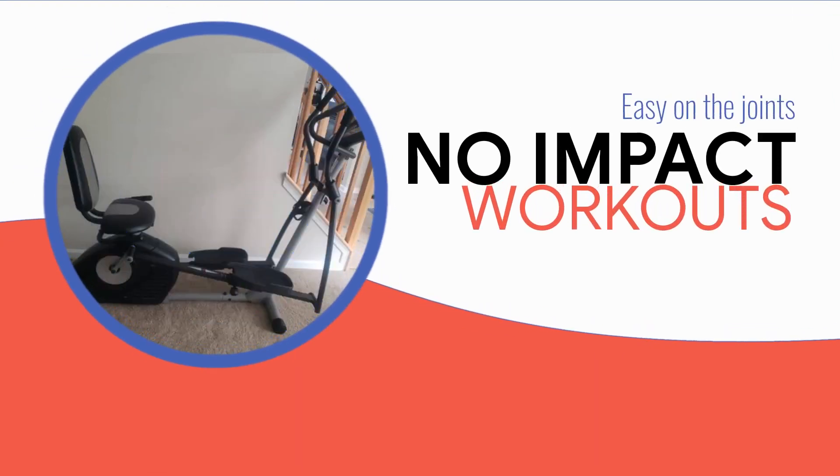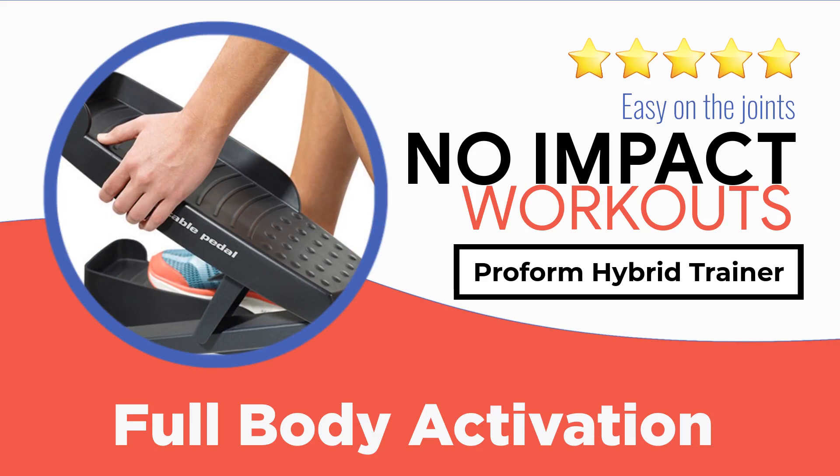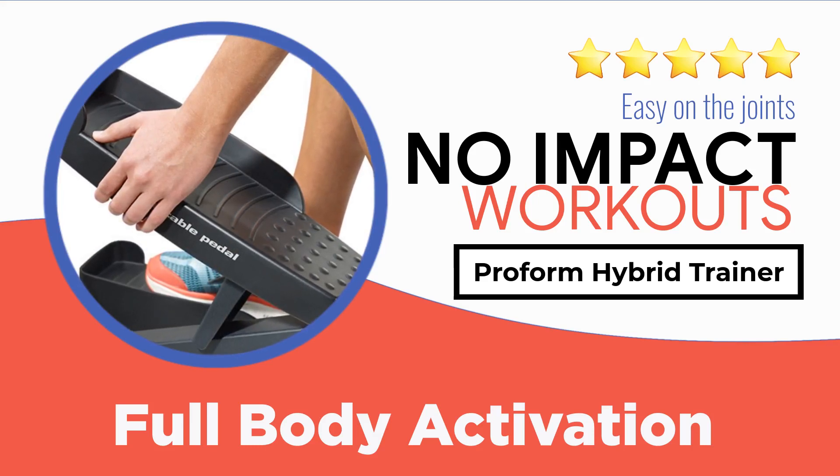Hello and welcome to another Naxxus Fitness review series. Today we are going to analyze the ProForm Hybrid Trainer. If you are looking for your next at-home fitness equipment, this video is probably of interest. In the following review we will go through all the features, benefits, price range, possible discounts, and other notable characteristics that we consider especially important for those looking for a reliable at-home fitness machine.